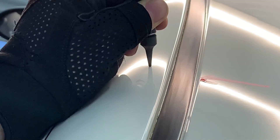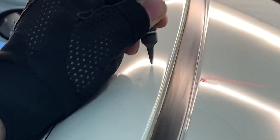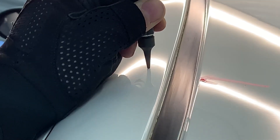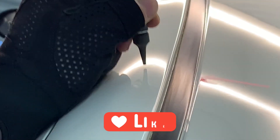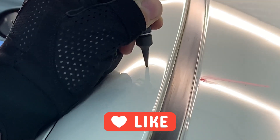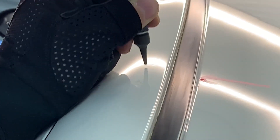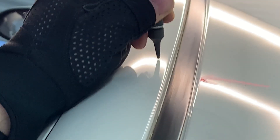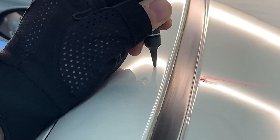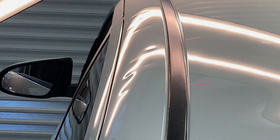Most of the time we need to repeat the process more than once on the same dent. The bigger and sharper the dent is, the more times we need to do this. I'm going to pull a few dents in fast forward motion.